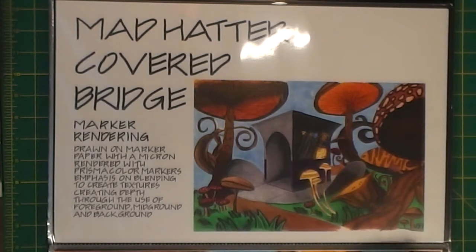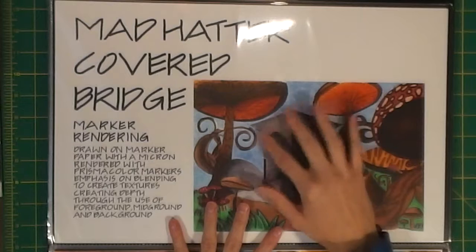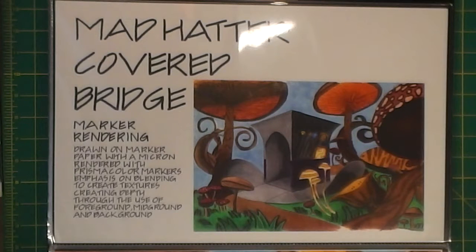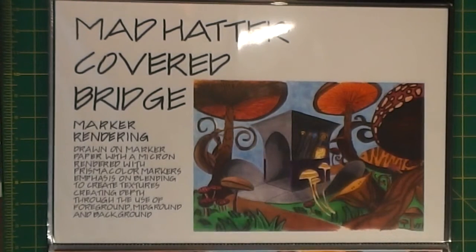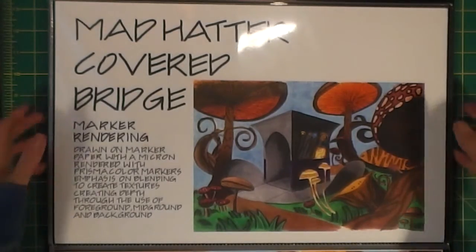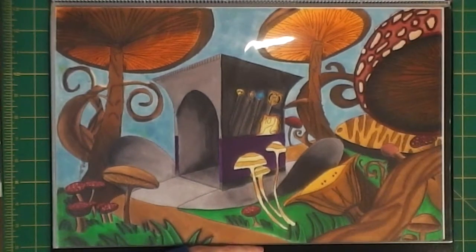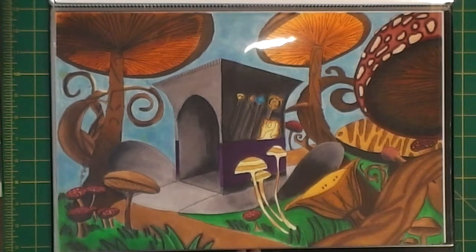Here is the colored one, done with Prismacolor markers. The only part I'd go back and change is this front part - I only had two cool grays so it was really hard to get gradation. The light source is coming in from this side so it would actually be really light there anyway. Here is the original, and I absolutely love it. I thought it turned out really well - it's beautiful. And I can finally draw!